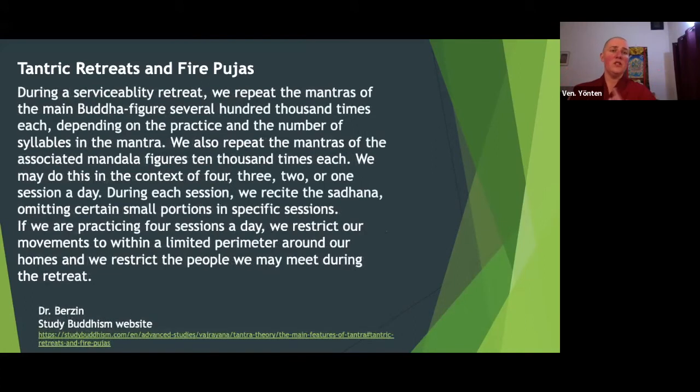During a serviceability retreat, we repeat the mantras of the main Buddha figure several hundred thousand times each, depending on the practice and the number of syllables in the mantra. For example, for 1000-arm Chenrezig, you would do 600,000 of his mantra on one seat. We also repeat the mantras of the associated mandala figures 10,000 times each — this is related to Hayasuga Tantra. We might do this in the context of four, three, two, or one session a day, usually four.